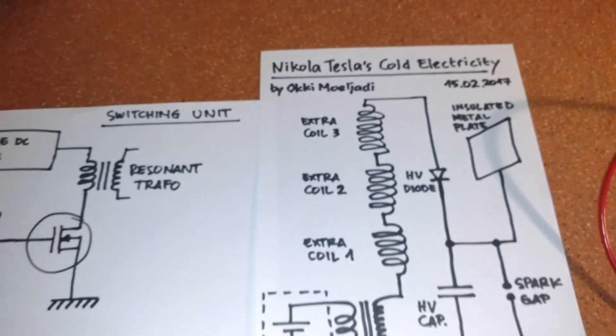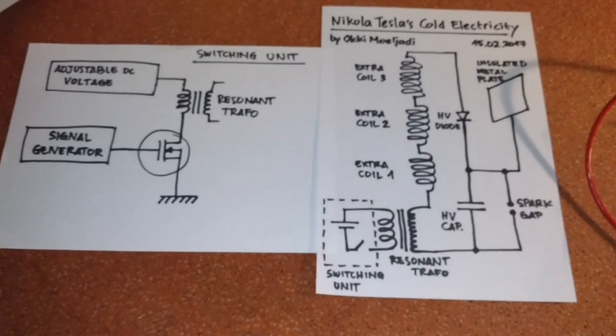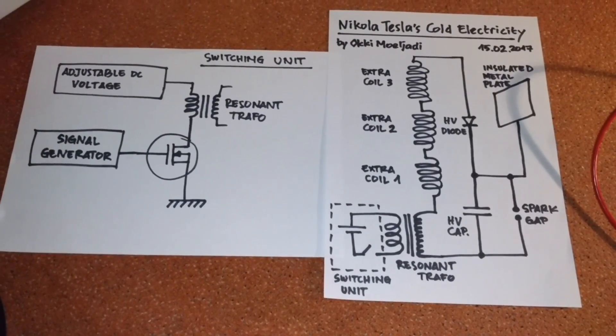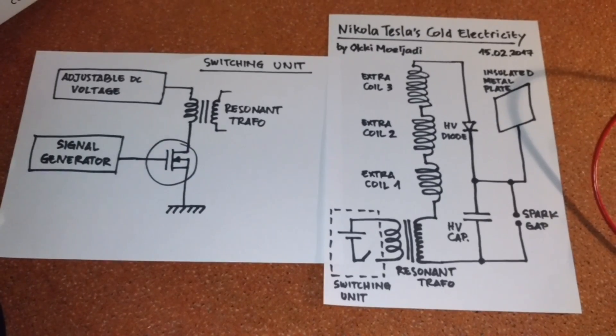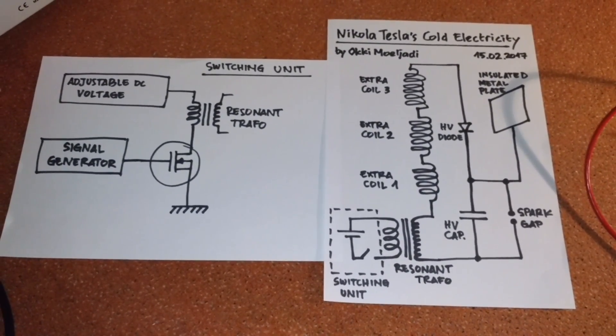I hope I showed you my setup clearly. Here is again the schematic. I hope you like it. Until next time — bye bye.